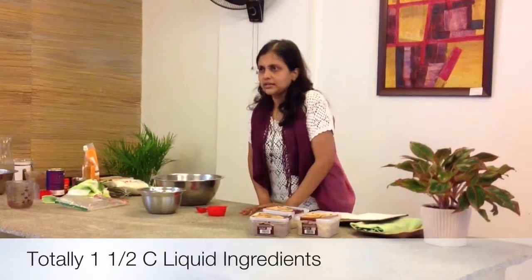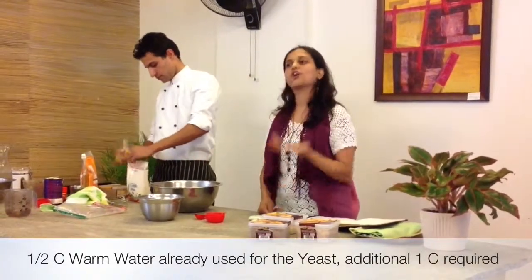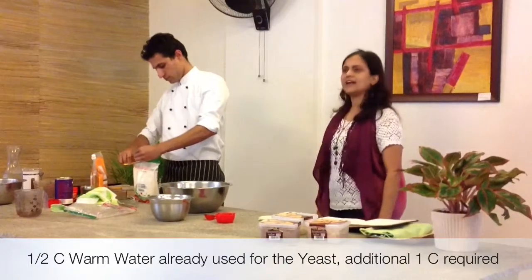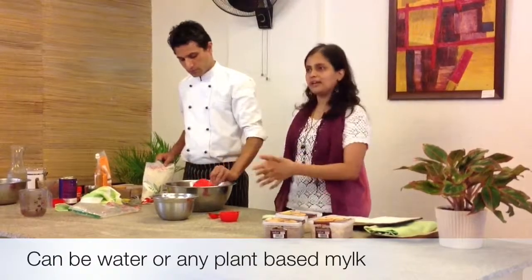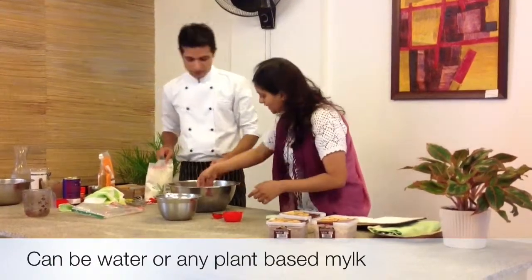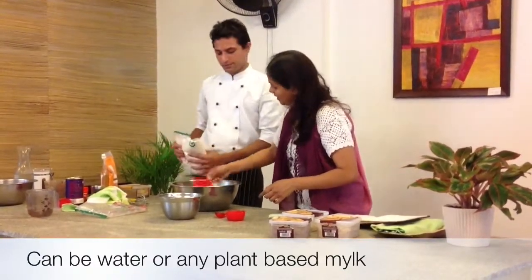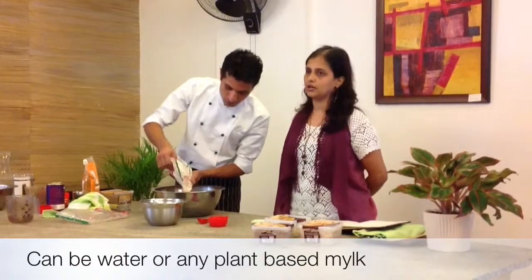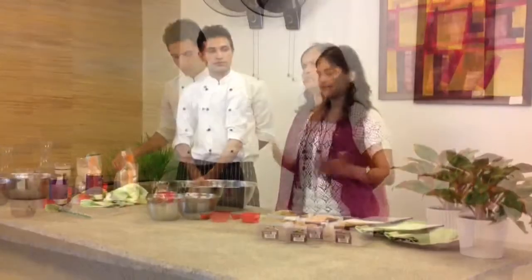Use about one and a half cups of liquid ingredients total. You can do it completely with water — that's okay. But it's nicer if you add a little bit of coconut milk or soy milk instead, into the dough. We'll be making a savory bread today. Coconut milk gives a good flavor — it's not a strong flavor to begin with, but you can add more.